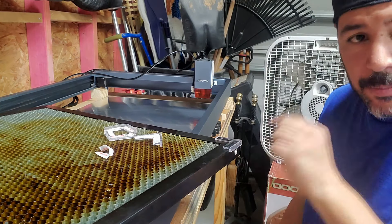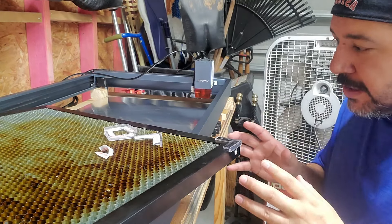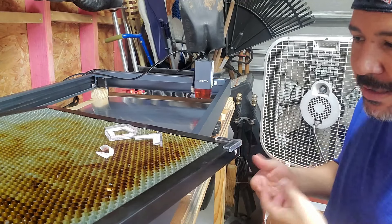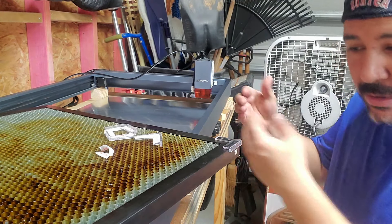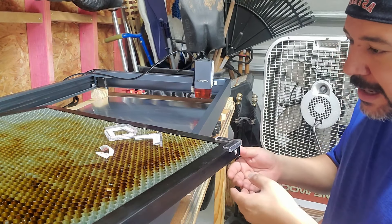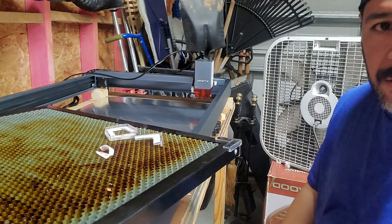I'll show you how it looks and how much of a gap we have, and hopefully we'll catch some video of the smoke coming out from underneath. My thinking is that a little bit of space will allow the smoke to come from underneath the honeycomb instead of above it like it has been. We'll be right back.